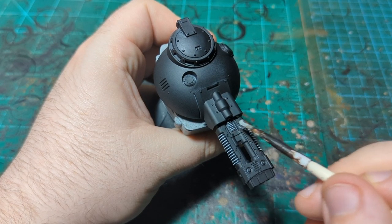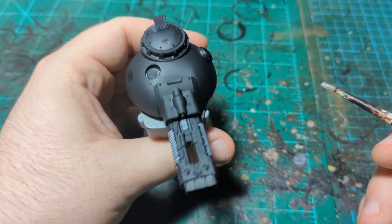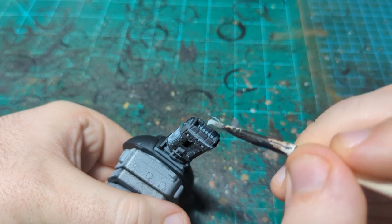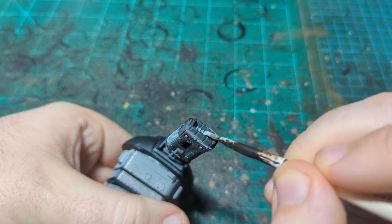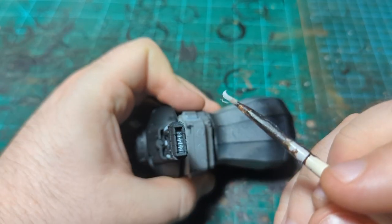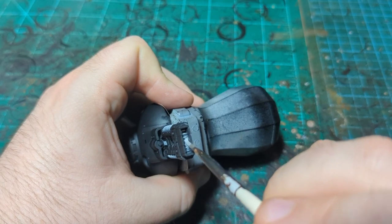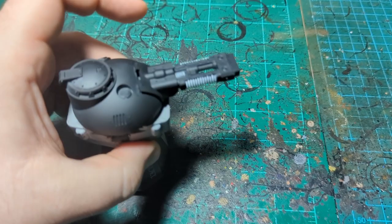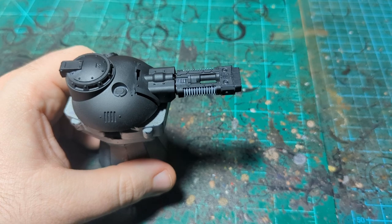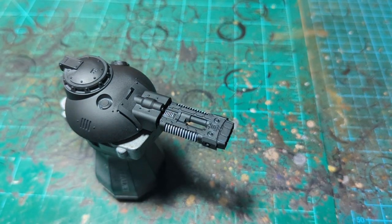Getting the raised edges like that. I also just noticed you can see the inner workings of the gun, so I'm gonna do it in there as well. I'll let this dry and then we'll come back and add some contrast paint to that.